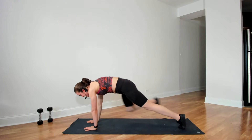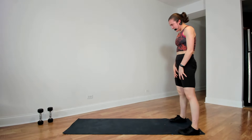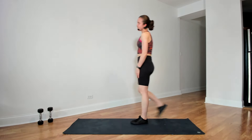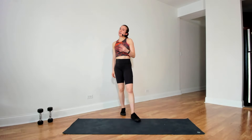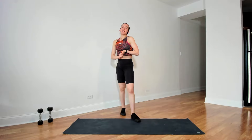Step back, walk the hands back, roll up to standing. Let's get started with our first circuit — four circuits total. Each circuit has three exercises and we'll do each circuit three times. Each exercise is just about 30 seconds each, so it'll go quickly.